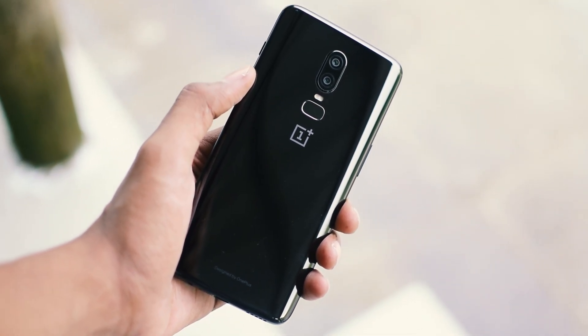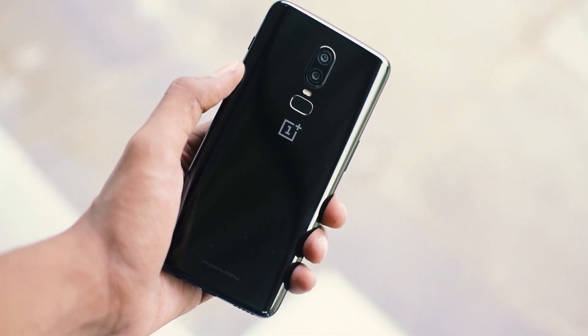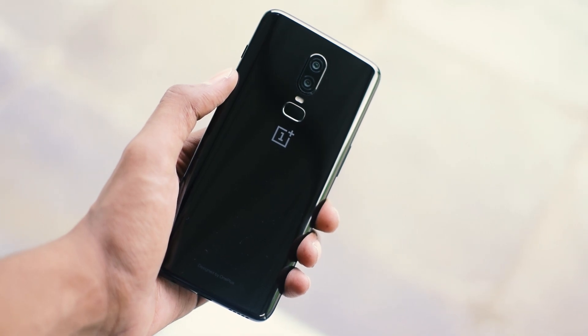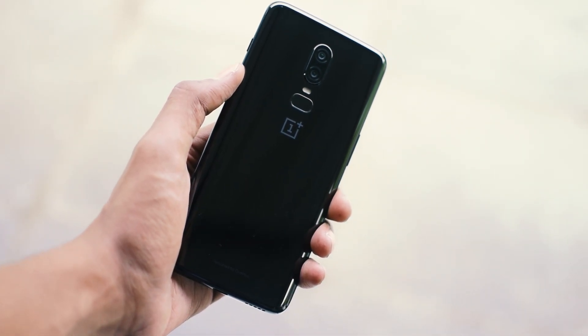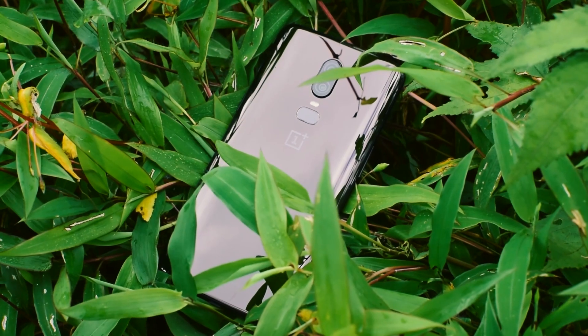First of all, just have a look at the build quality — isn't it just phenomenal? That glass and metal sandwich just looks awesome. OnePlus 6 has been the first glass back phone made by OnePlus, and I must say they have really pulled it off very well. In terms of build quality, the OP6 is 7.8mm thick and the glass back makes it really comfortable to hold in the hand, which gives it a more premium feel.